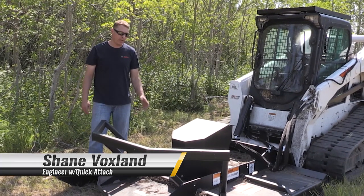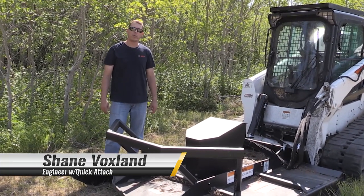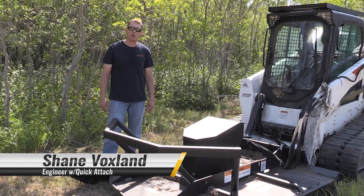Hi everybody, I'm Shane. Today we're going to be operating our newly redesigned heavy-duty brush mower.